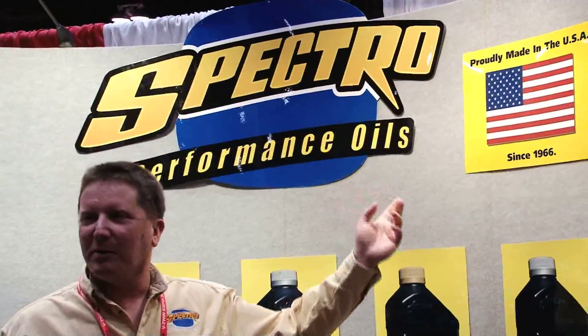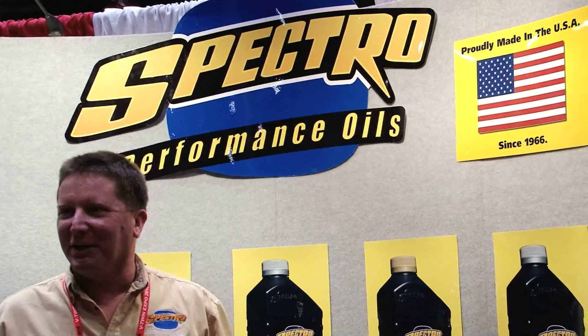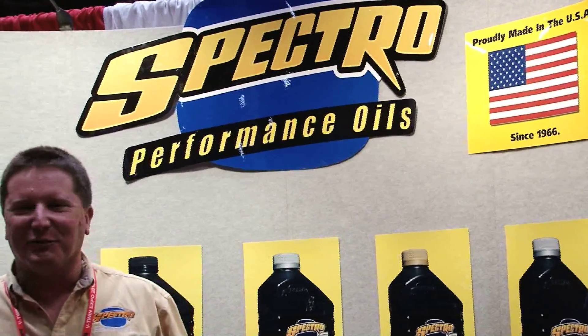All of our products are made in the USA — Brookfield, Connecticut since 1966. American product, American workers, American factory. Support your country and buy American. Thanks guys for stopping in.